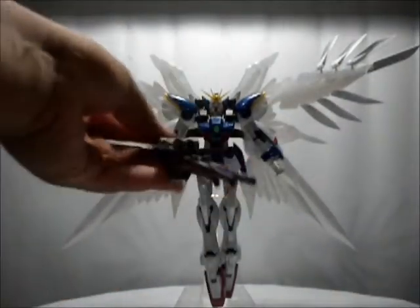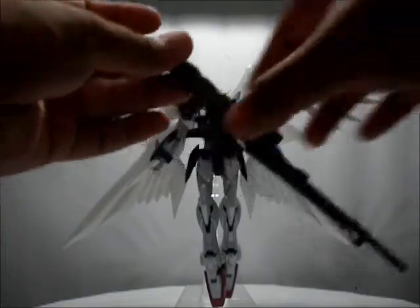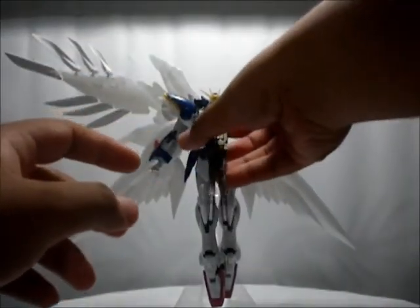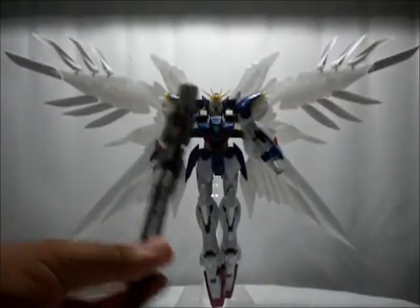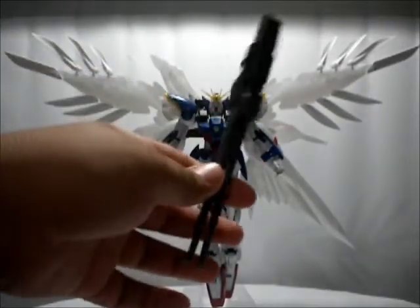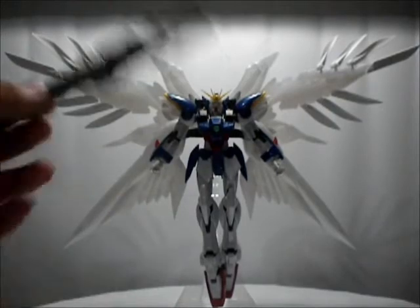What you get is a dual buster rifle — or just a beam rifle, I forgot what you call this. It can make him hold it like that, but it's a pain to do so I won't demonstrate it. It takes a lot of fiddling to make him hold both rifles — I only did it once and totally gave up because it took too much time.